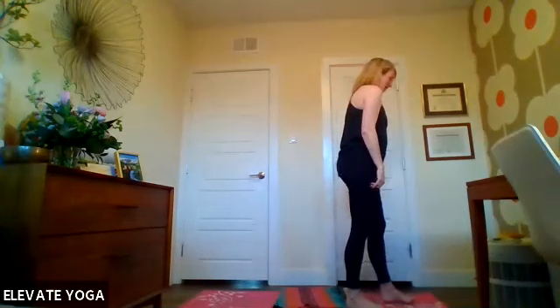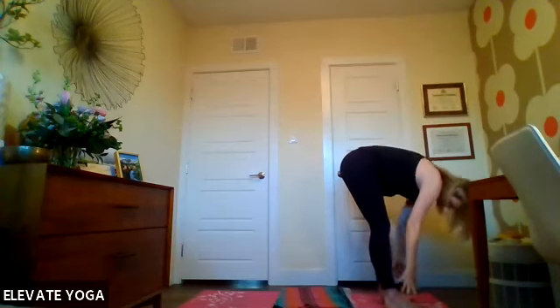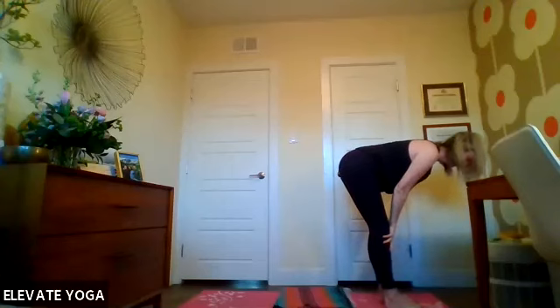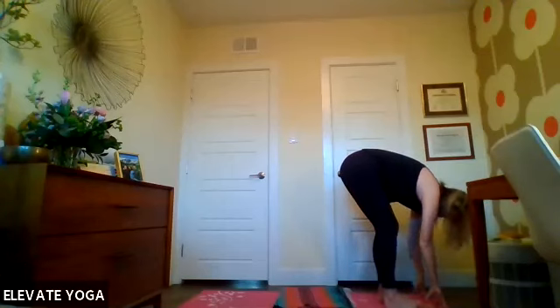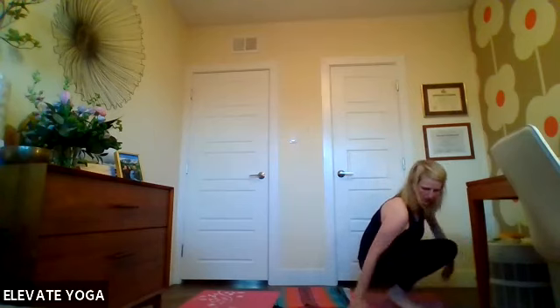Step to the front of your mat. Inhale arms up overhead, exhale full-on dive into a forward fold, inhale halfway lift, exhale fold. Then lower your hips down into a squat — on the balls of your feet, find your balance, find a gaze point in front, and see if you can let go of your hands and bring them from the floor up to prayer center. Hold this balance pose for a moment, stretching out your feet and practicing some balance here. Take a nice slow breath, then as you're ready hands can come back down and just lower yourself down to your mat.